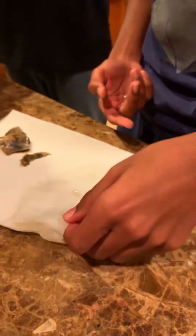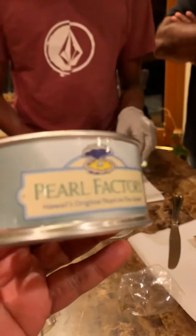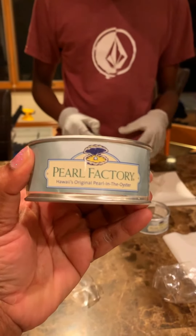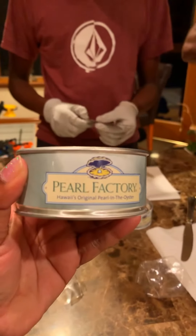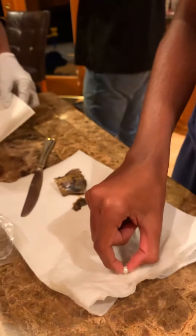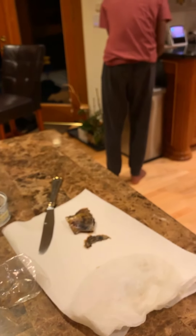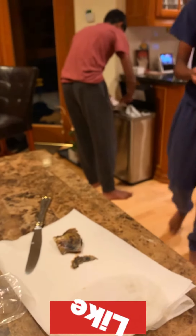This is the Pearl Factory — I think you can go online and get this box, send it to your home, and do this activity at home. Like this video if you enjoyed it, and keep watching until the end — you'll get to see the ceremony soon.